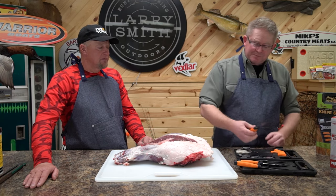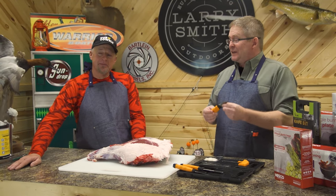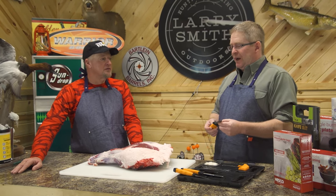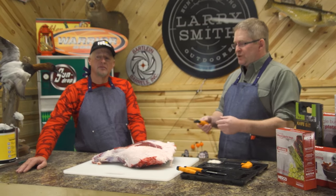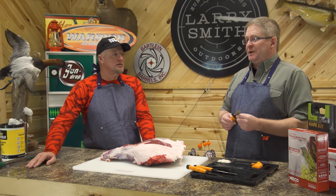Next we have a caping blade — that's kind of my favorite. I like a small blade for doing practically everything, whether it's field dressing or actually processing. I think a caping blade is the perfect blade for that.